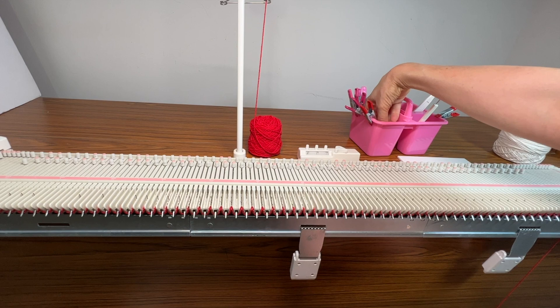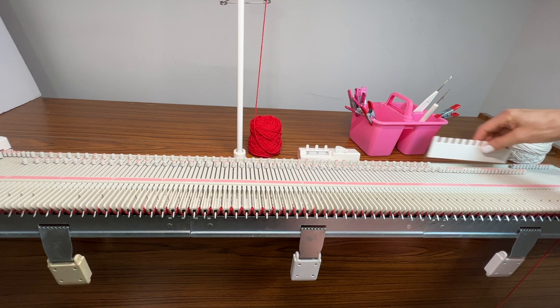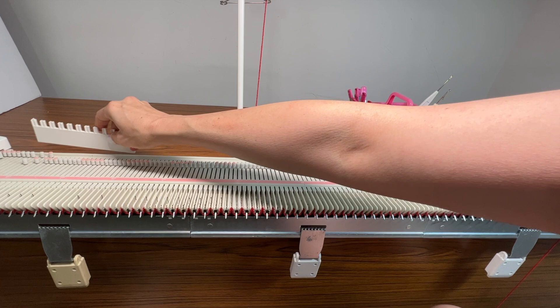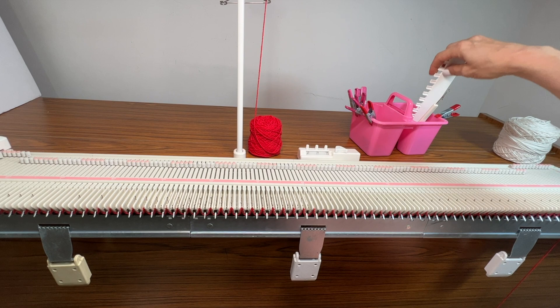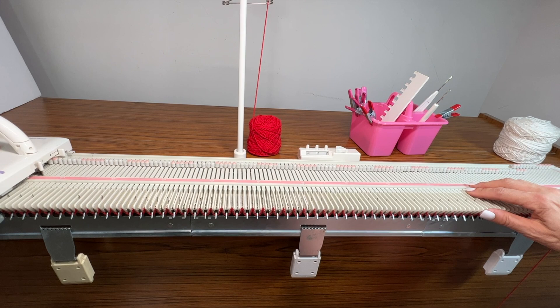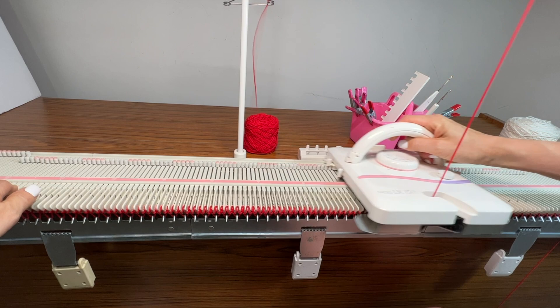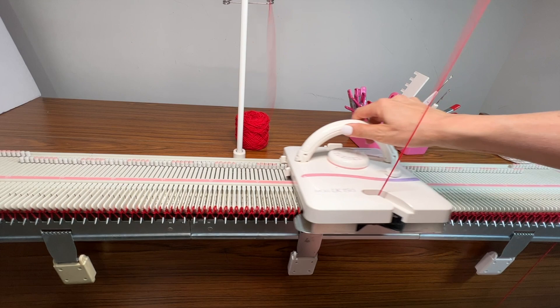I'll put one weight on each comb — that will be enough for now. Then I'll pull out all the needles I pushed back, and remember to pick up that last one that got pushed back, because for a lot of things in pattern you might mess up if you forgot to pick that one back up. Then I've just knit another row and now I'm going to do about eight or ten rows of waste yarn.